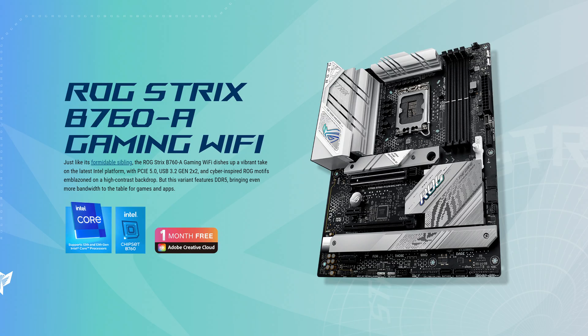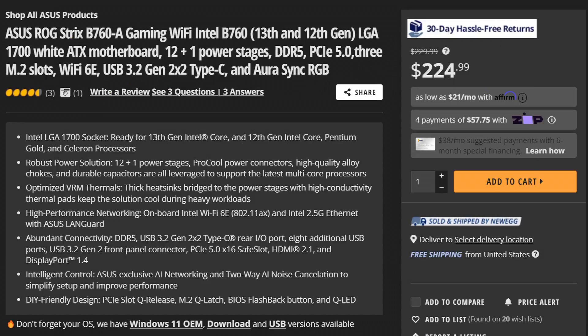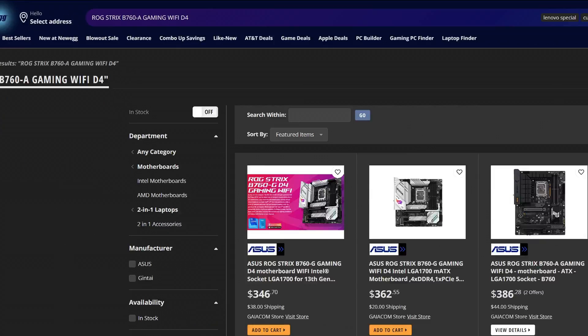Is this blatant false advertising? I thought B760 motherboards are supposed to be cheap, yet here is Asus with the ROG Strix B760-A Gaming Wi-Fi for a whopping $225. Now, in theory, the price could be brought down further by going with the DDR4 version, but its availability right now is a bit meh. But okay, Asus, let's play along — what exactly did you do to try and justify that price?